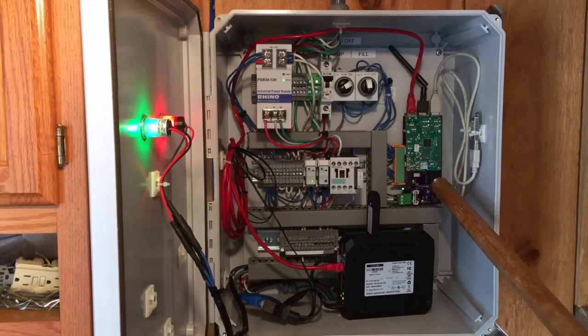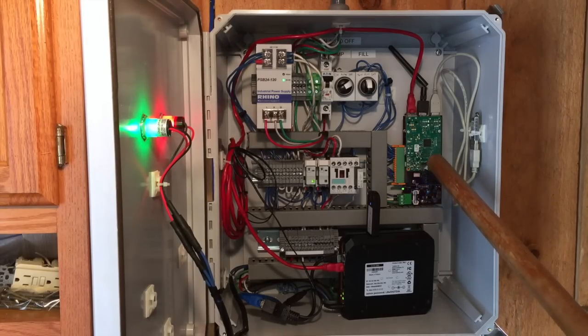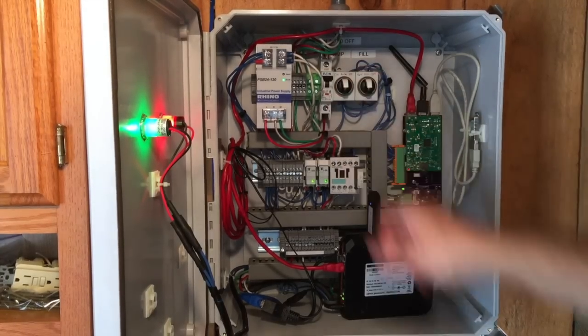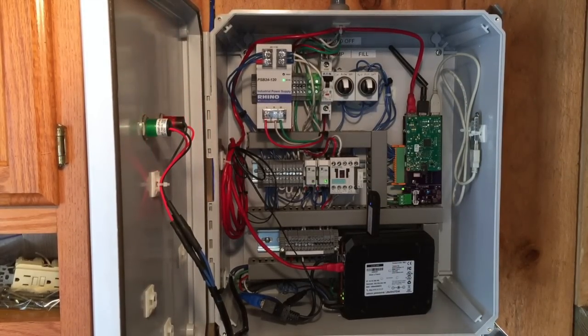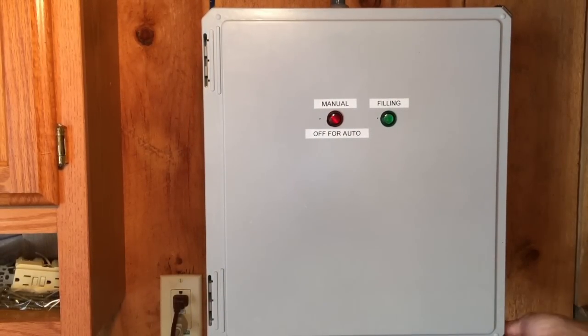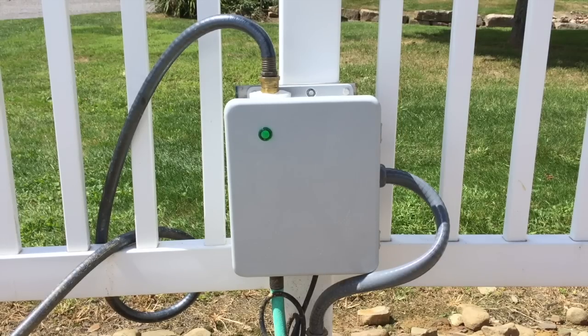That's the rhubarb industrial interface for the Raspberry Pi, and all of this is controlling a 33,000-gallon swimming pool. We'll head outside and take a look at the filling apparatus. This box here is the remote box — had to trench about 130 feet of conduit to get to it — and it controls the fill control.